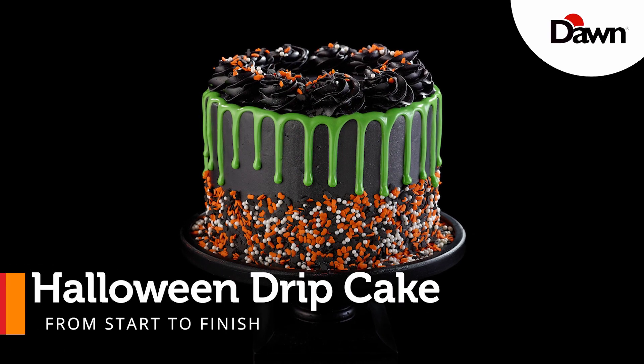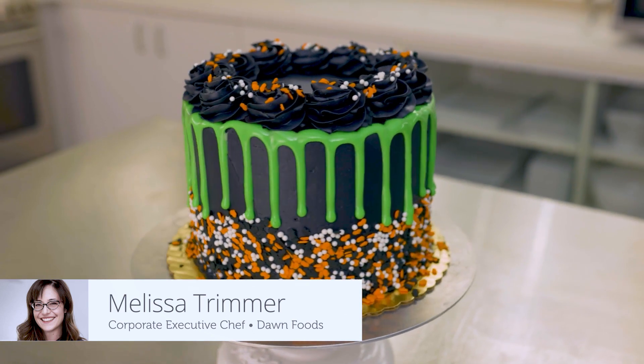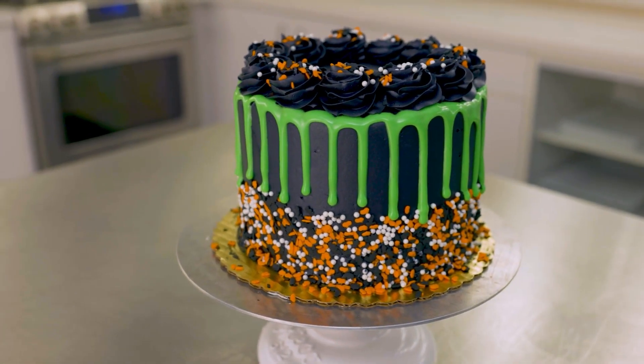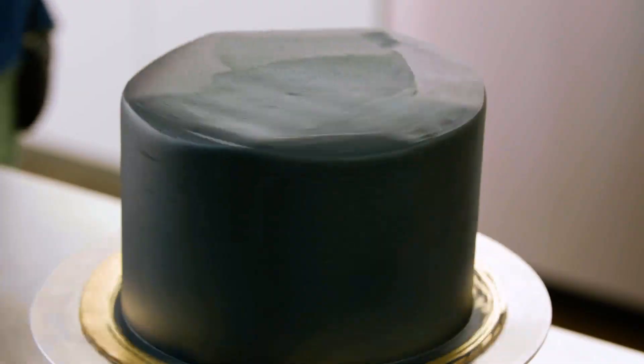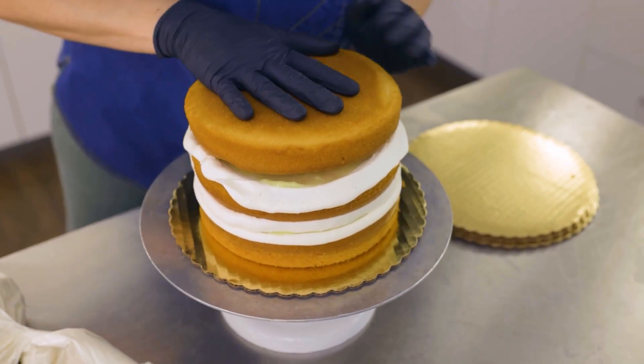Today we're going to make a Halloween drip cake for your upcoming spooky season. We need to start with our Baker's Request white cake mix. With Baker's Request white cake mix you can be confident your cakes will deliver great taste and texture. They bake level for less waste, which is important as you see me stack this cake — if these layers had bellies I'd have to trim them off.